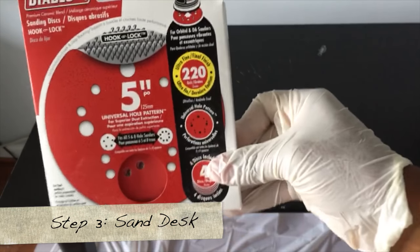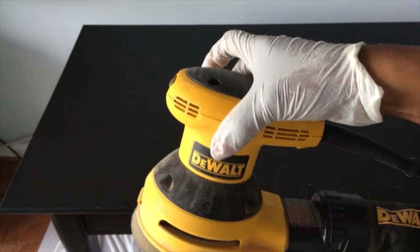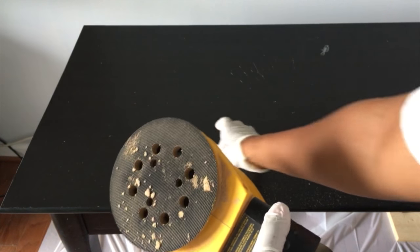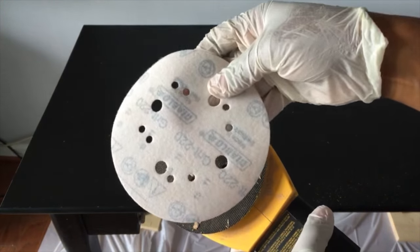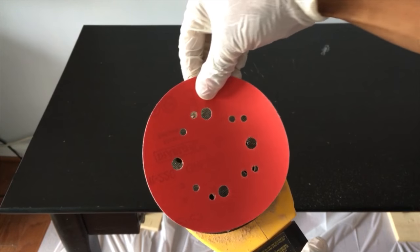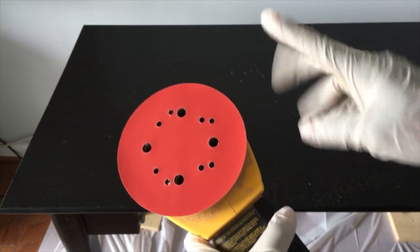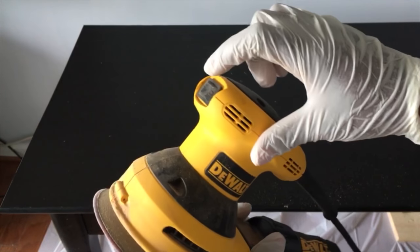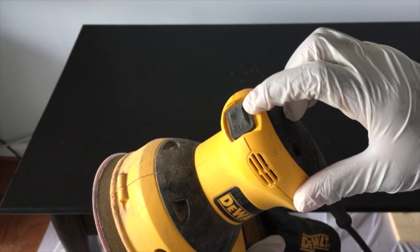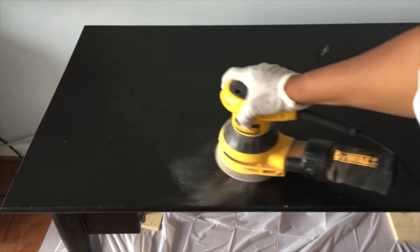So what we're going to use is the orbital sander. This time I purchased a 220 grit disc for it — I'm using my Dewalt orbital sander. If you're not familiar, you take your disc, the front side is red, the back side is white, and you want to align it with the holes and just pop it on. Then you turn on your switch — there is an I and an O. The I is to turn it on, the O is to turn it off.